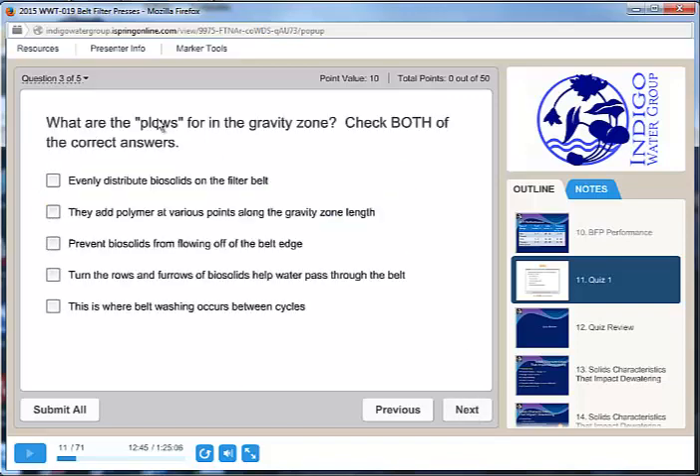What are the plows for in the gravity zone? Check both correct answers. Evenly distribute biosolids on the filter belt — yes, they do that. They add polymer at various points along the gravity zone — they do not. They prevent biosolids from falling off the edge — they don't do that. They turn the rows of biosolids and help water pass through the belt — yes, they do. So those are the two correct answers.